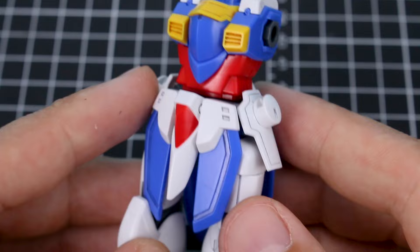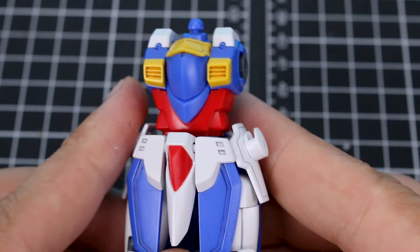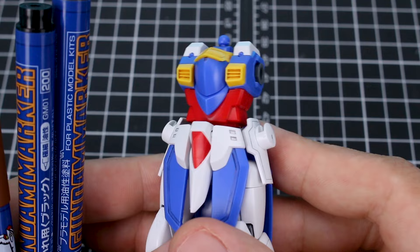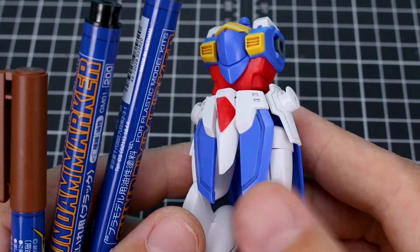I hope that's helpful guys — just a quick introduction to how you can use Gundam markers to add some detail to your unpainted kits, or more accurately, to help bring out the detail in your kits. I recommend having a black, a gray, and a brown on hand — they all come quite in handy. If you have any questions, feel free to leave those down in the comments below. Thanks so much for checking out the video — we'll see you next time!